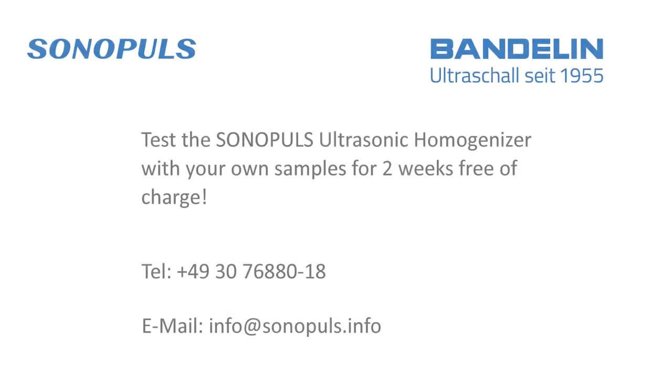You can test the Sonopulse ultrasonic homogenizer with your own samples for two weeks free of charge. Please call us or send us a message if you are interested in this free, non-binding trial.